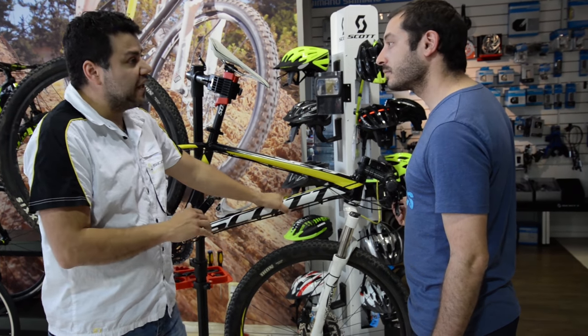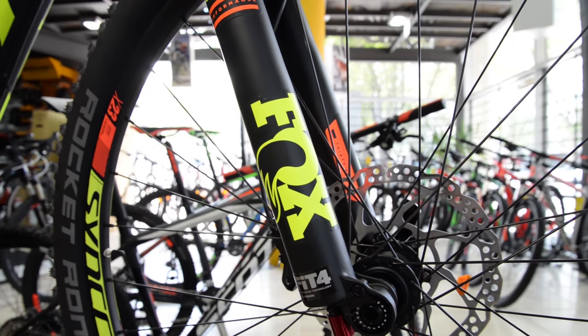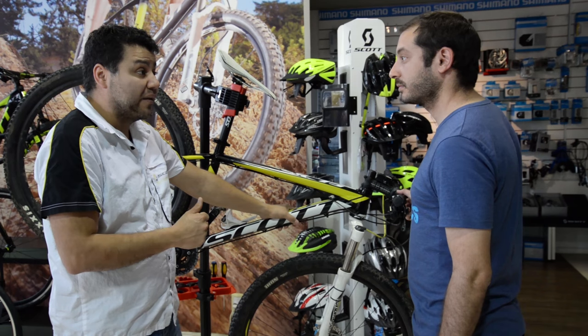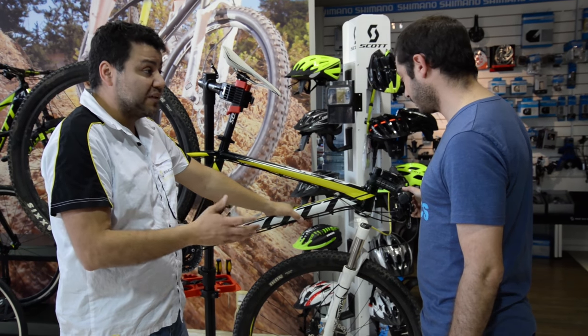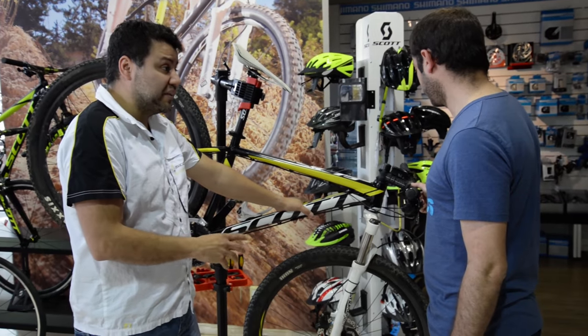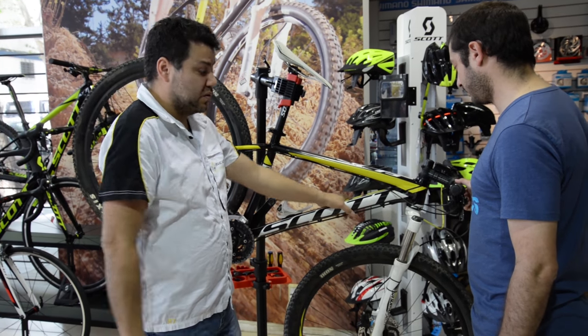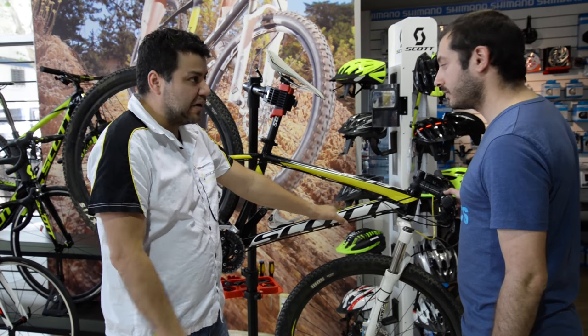En otros casos, con horquillas de aire, en el caso de RockShox o Fox, hay que cambiarle el aceite, que se va degradando por el uso. Dependiendo de las horas de uso que tenga la bici, se le cambia el aceite, toda la parte de retenes, se le hace un buen lavado interno, y luego se arma y se regula todo al peso del usuario para que quede funcionando.